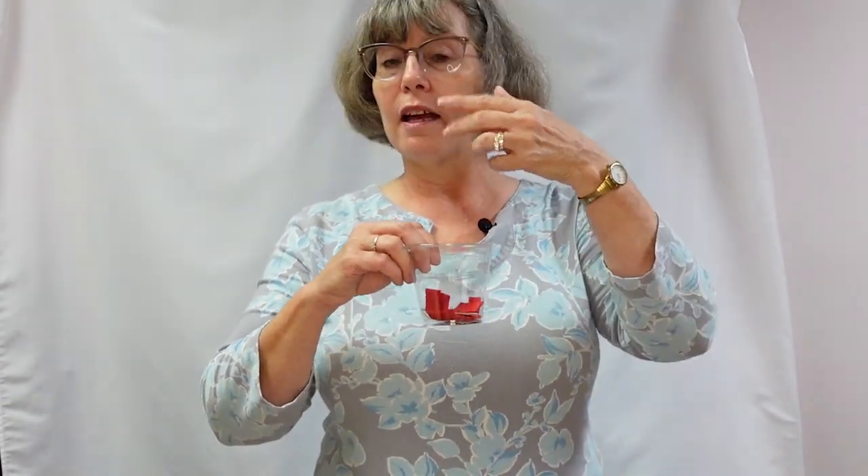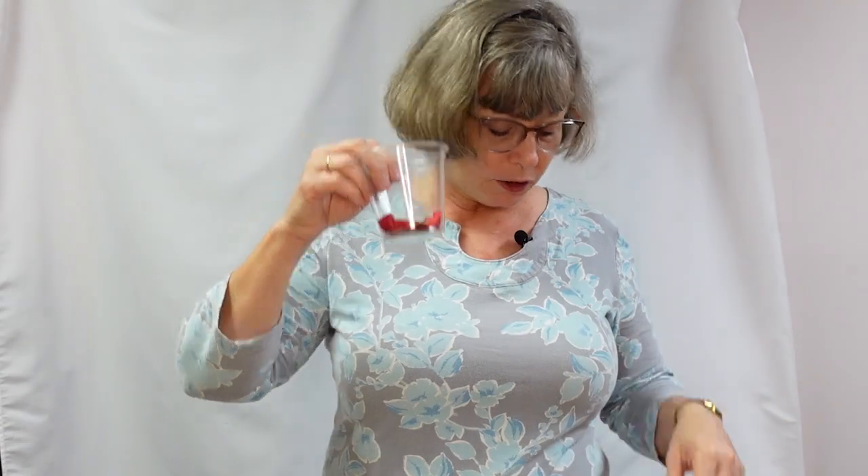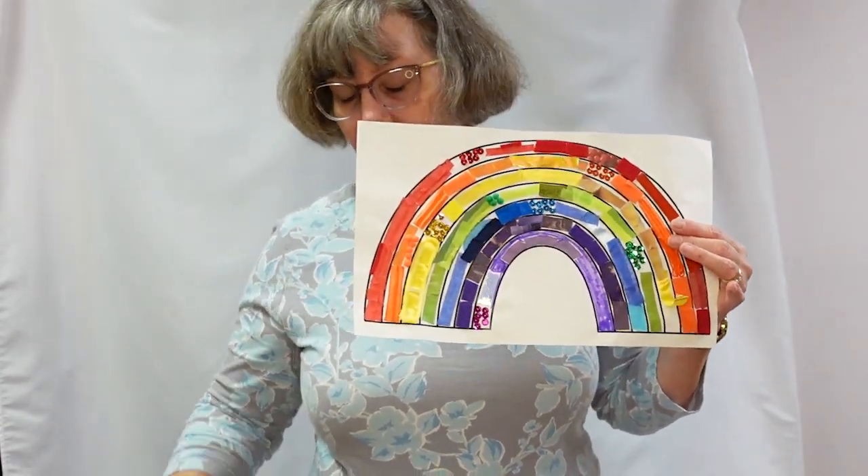After you do that, you're going to cut those items into small pieces. I put them into separate cups for each color, and then all you're going to do is glue them on to make your upcycled rainbow.